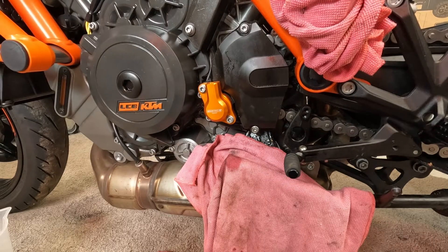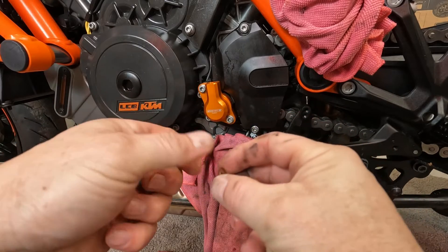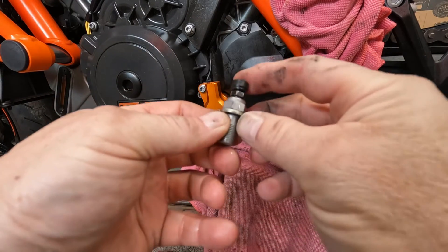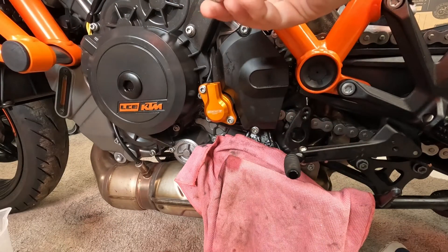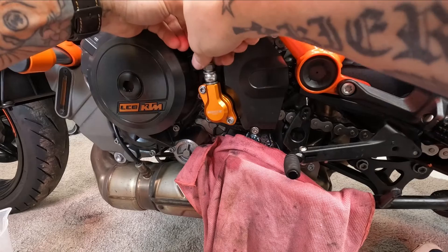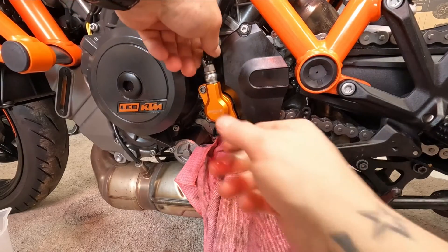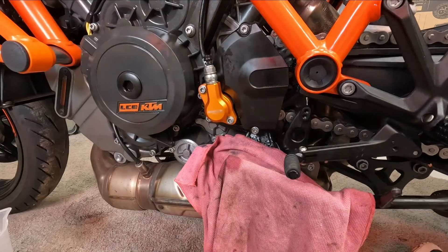Now what I'm going to do — we have the banjo bolt. That's the original washer and we're going to get rid of them. Put the new one on — it's quite substantially thicker. So we've got the banjo back in there. I've got the washer on. A little bit awkward, but good.